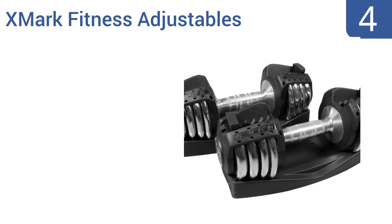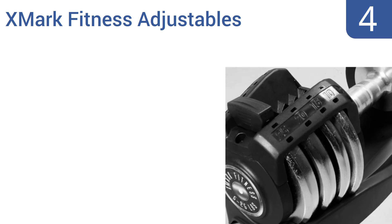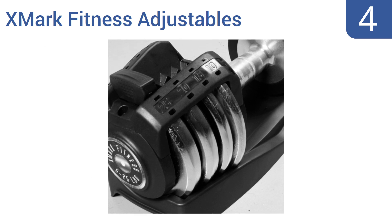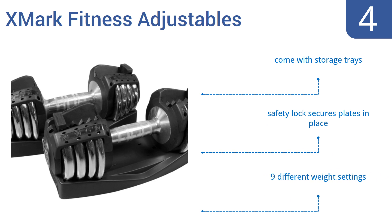Coming in at number four, the heavy-duty chrome-plated steel construction of the XMark Fitness adjustables allows them to stand up to hardcore daily use for years. They're available in singles or a pair depending on your needs. They come with storage trays and a safety lock that secures plates in place, and they have nine different weight settings.